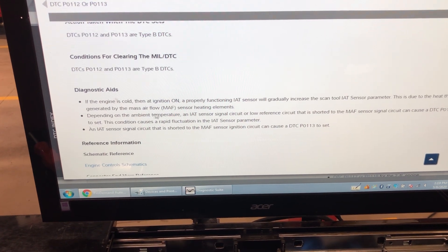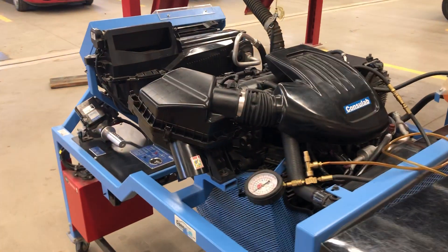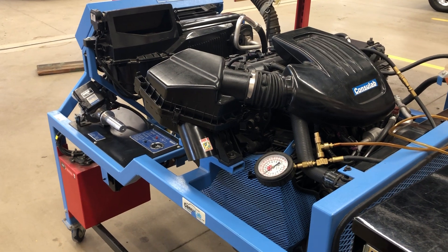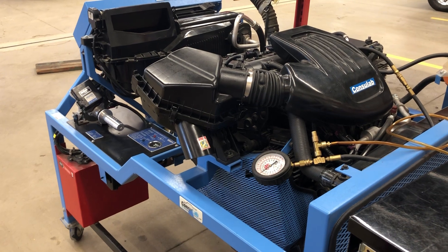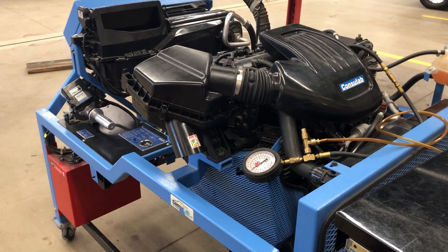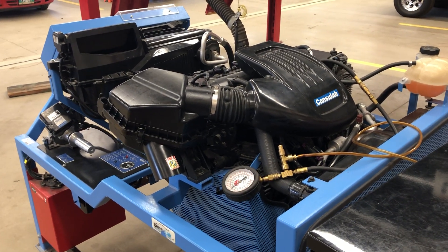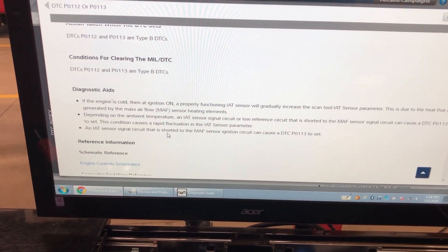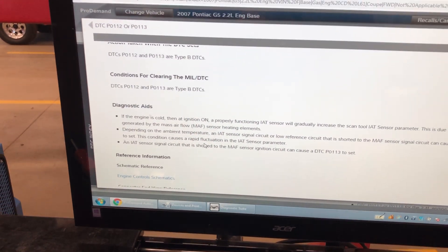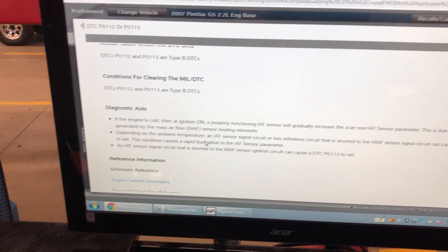The diagnostic aids say that if the engine was cold and had been sitting for eight hours or more, the intake air temperature sensor should be very close to what the coolant temperature sensor reads — those two should equalize eventually. If they don't, the computer knows there's a problem. The computer didn't run the car like it was minus 40 outside because the coolant temperature sensor probably read 20 degrees Celsius, which is the temperature in the shop today.